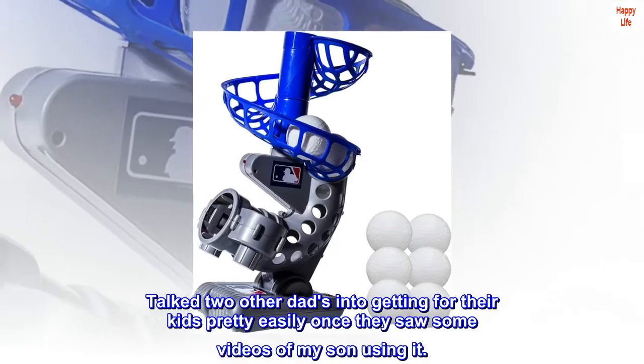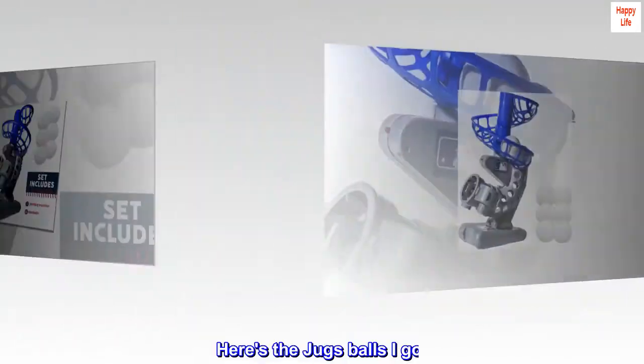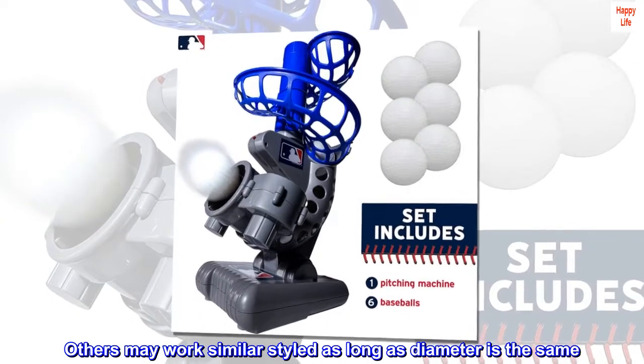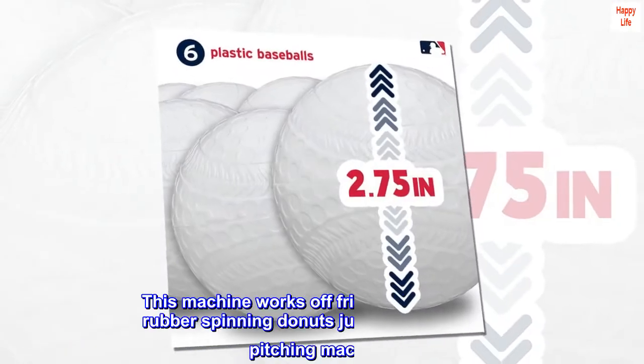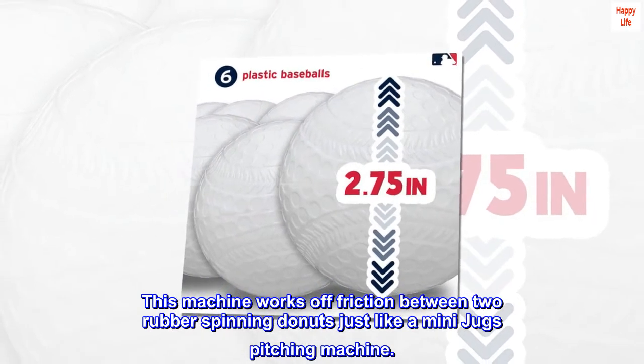Talked two other dads into getting it for their kids pretty easily once they saw some videos of my son using it. Here are the Juggs balls I got — others may work similarly as long as the diameter is the same. This machine works off friction between two rubber spinning donuts, just like a mini Juggs pitching machine.